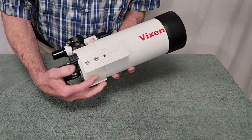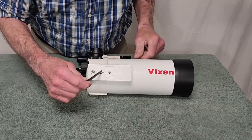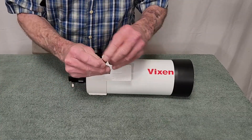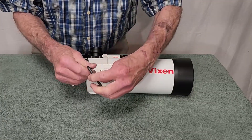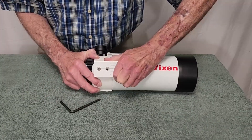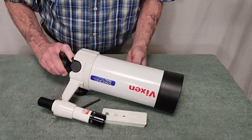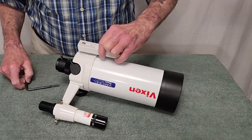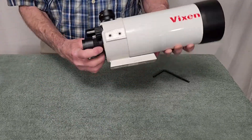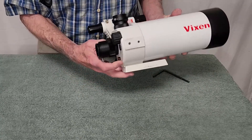The Vixen dovetail on the bottom or the side of this mount can be changed fairly easily. This is a quarter-inch 20 socket here for mounting on a standard camera tripod. So that part just comes off, and now you have the dovetail mounted on the bottom.